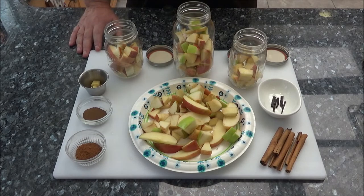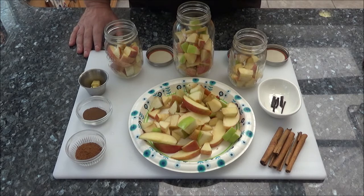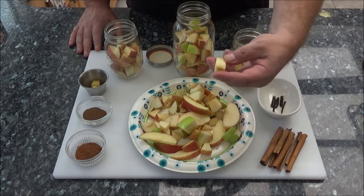I've laid all the ingredients out. The first thing you want to do is slice up your apples. I'd recommend a sweet apple for this recipe. I have a total of four apples, so I'm kind of doubling up on the recipe. The original recipe calls for two cups of bourbon and two apples. I'm doing four cups of bourbon and four apples. I have a Gala, a Fuji, and a Granny Smith apple. I chopped them up into little cubes.